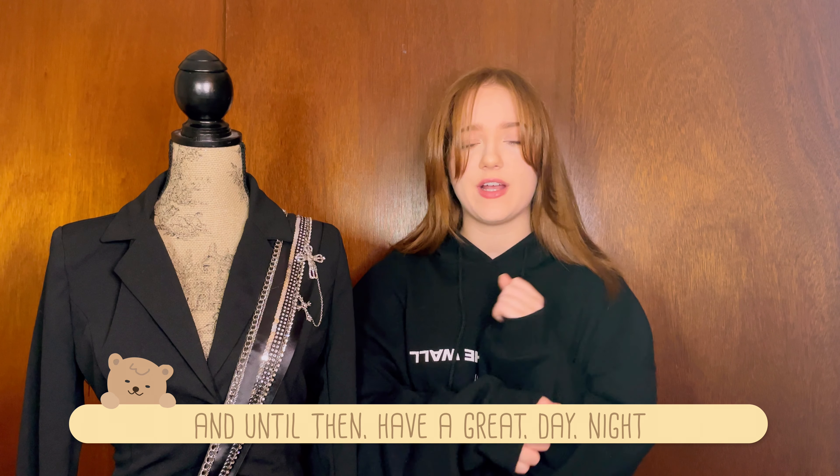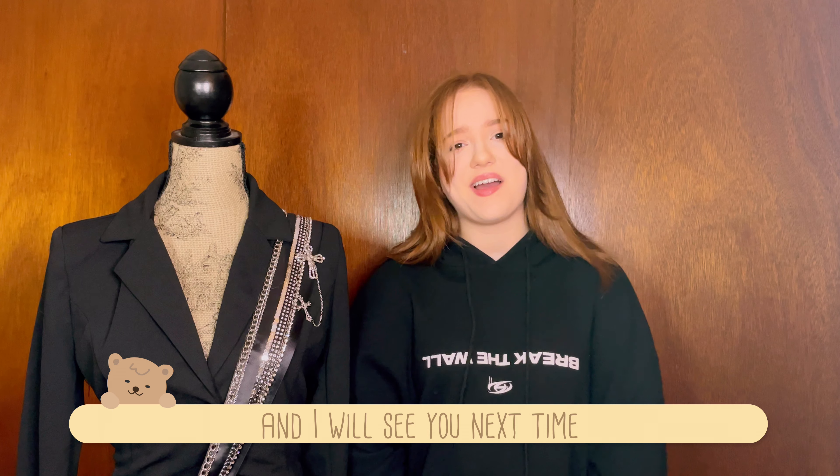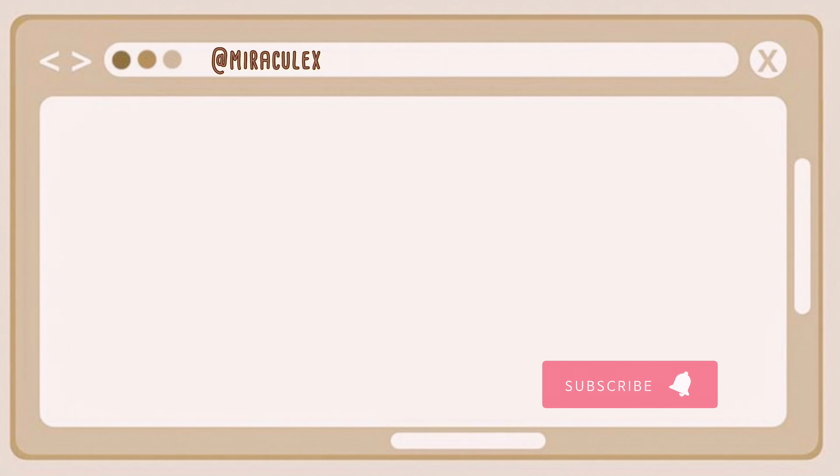For a concert outfit, I would probably say to add tons of brooches and crosses so it doesn't look as empty and so it looks more like the original members' uniforms.